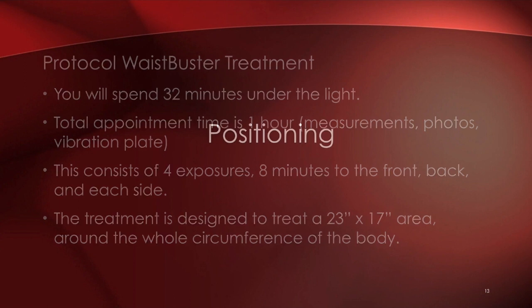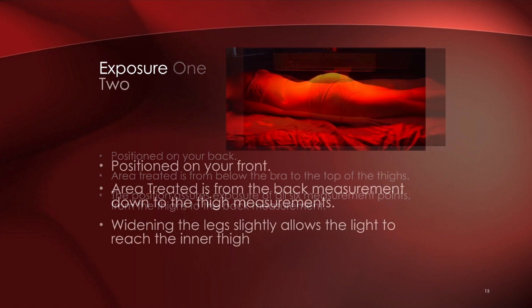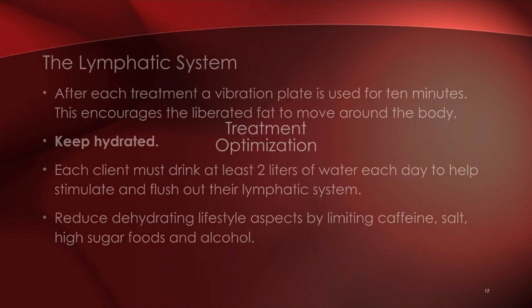The treatment area is 23 inches by 17 inches — fairly large to target in one session. For positioning, the client lies on their back below the bra line through to the thighs for eight minutes, then turns over for the back from bra line to buttocks and upper thigh for eight minutes, then each side. Clients find it extremely relaxed and comfortable — many fall asleep. There's a nice light warmth from the light.